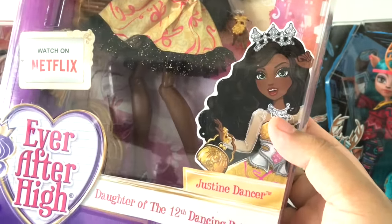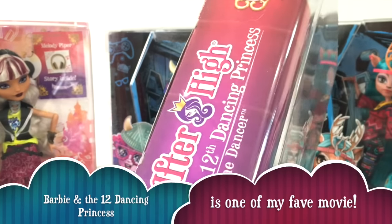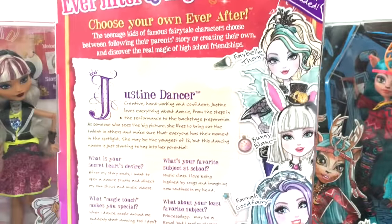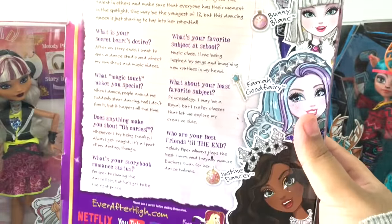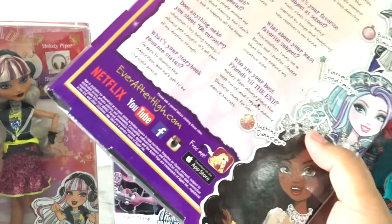They seem to be featuring a close-up of their faces rather than their full body artworks like the other ones. She is daughter of the 12th Dancing Princess. On the back you can pause and read her little Q&A session. On the sides they're also promoting Faybelle, Bunny, Farrow, and Justine herself at the bottom.